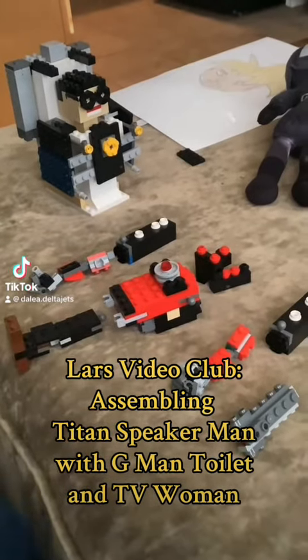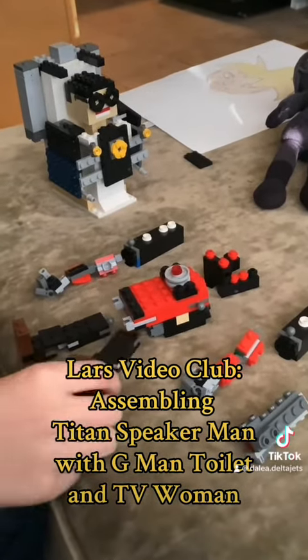Today, welcome to another video. Today we're going to be assembling this Titan Speaker Man right here.